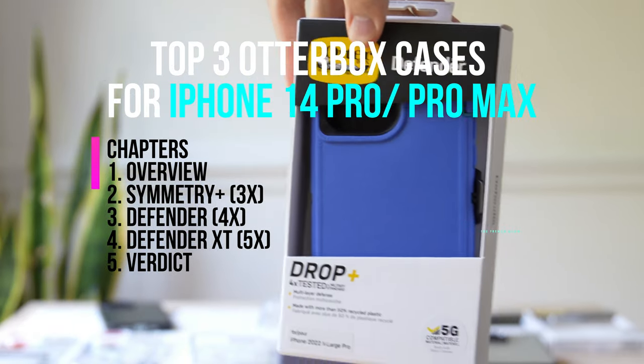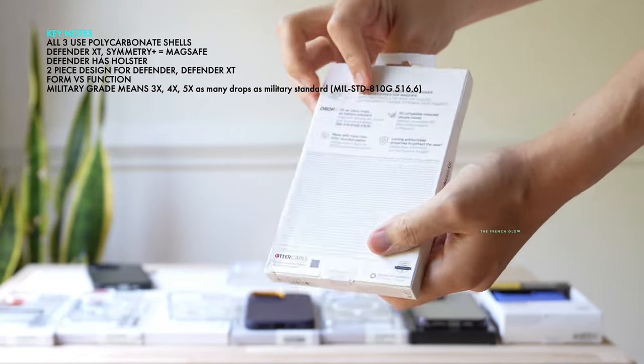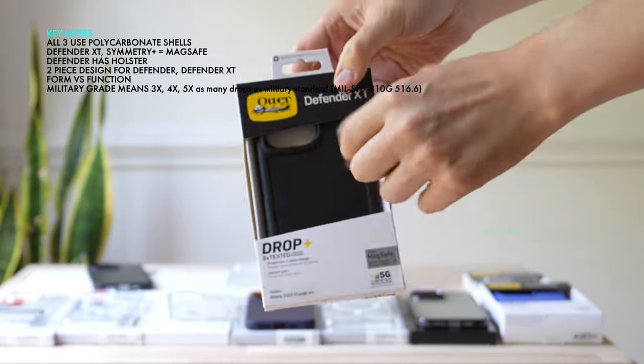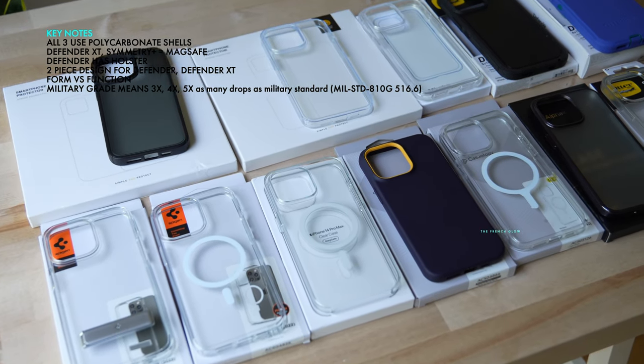So this is going to be the Defender, coming with a holster. This is going to be the Symmetry Plus — the clear choice if you want a lightweight and protective OtterBox. And this is going to be the Defender XT, which has 5X military grade testing and is the strongest of the three.